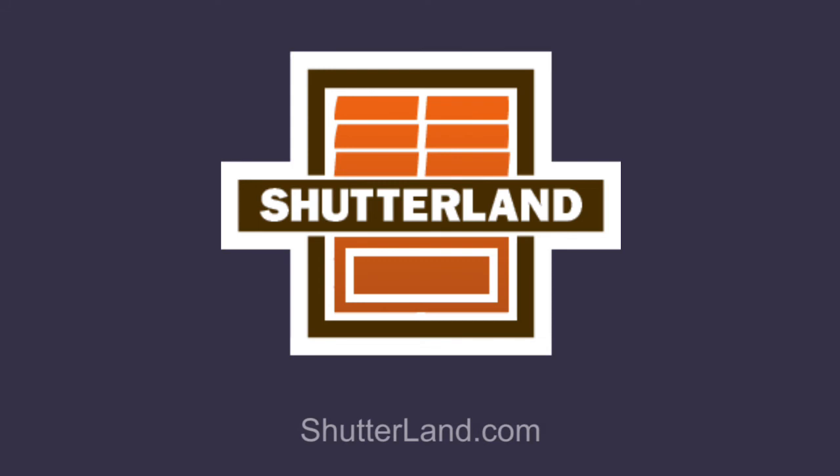Visit us at Shutterland.com for more information. Please like this video and subscribe to the Shutterland channel if you found this video helpful. Thank you.